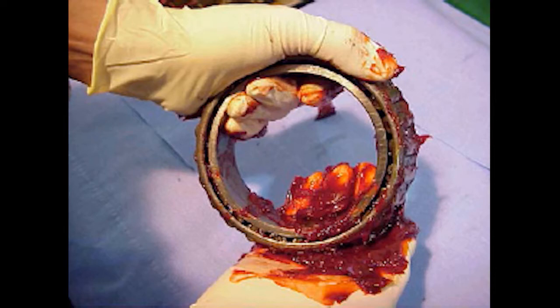Ensure that the roller paths are amply covered. Wipe a film of grease over the rollers. Upon completion, do not place the bearing where the grease may become contaminated with moisture or other foreign matter.